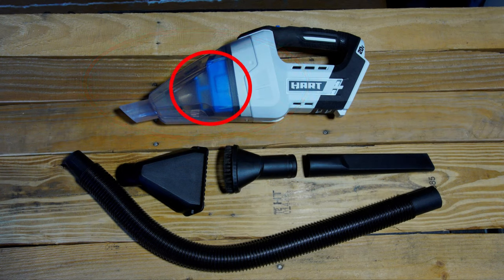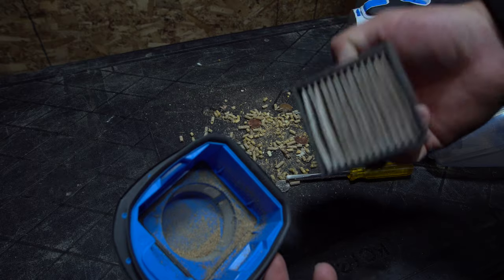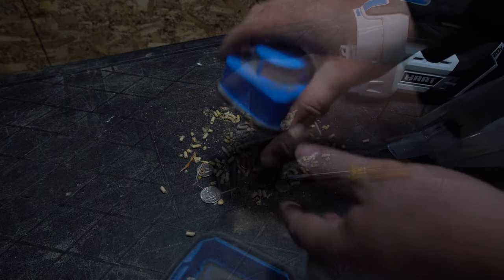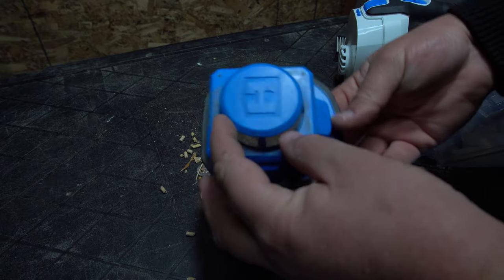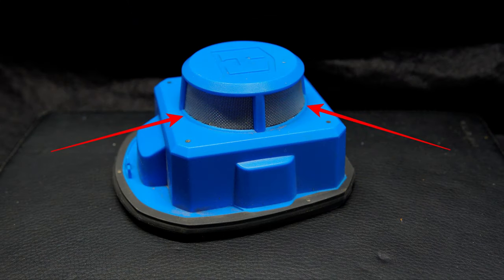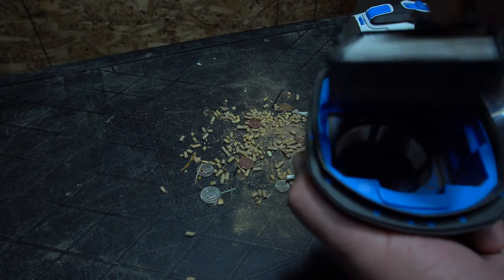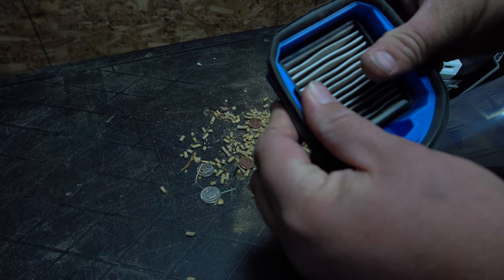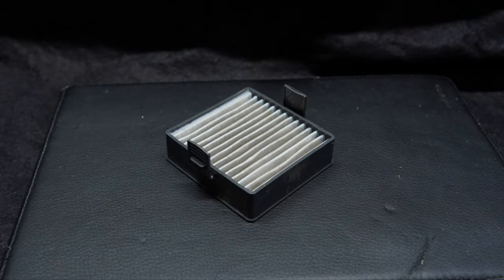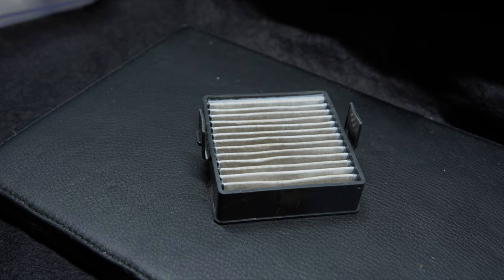Moving on to something that isn't as good, and that would be the filtering system. Overall, the filtering system does do its job — it just does its job very poorly. The part I'm holding in my hand right now is the filter housing itself, and it has a pre-filter screen to keep out larger debris. Overall, this screen fills up too quickly and will definitely lead to a loss in suction because of how small the screen is. The filter itself is a very thin paper filter, and after the first few minutes of use, if you open up the vacuum cleaner and look at the filter, you'll probably already see dust particles working their way through. So overall, the filter is also definitely lacking.